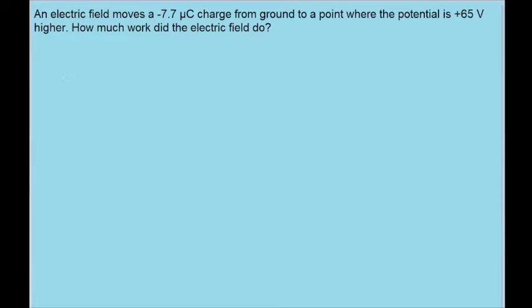In this problem, we want to find the amount of work that the electric field does on a charged particle as it moves from ground to a point where the potential is 65 volts higher. This is pretty simple because we have a basic formula that relates the electric potential difference to work. It is equal to the negative of the work done divided by the charge on the particle.